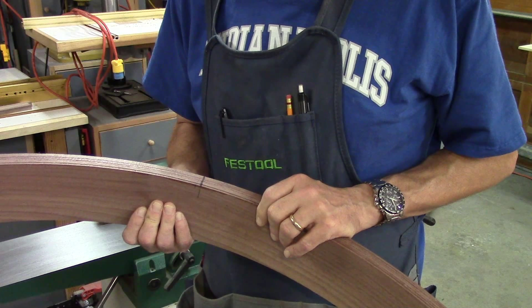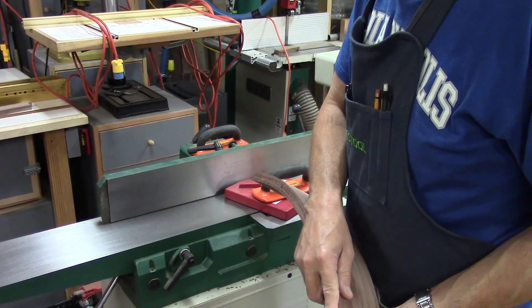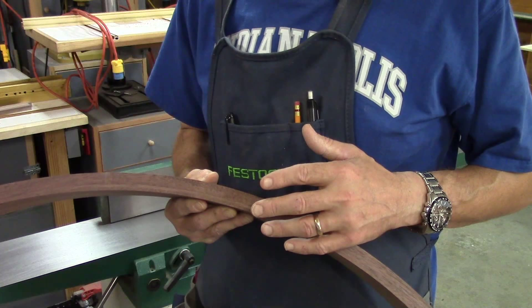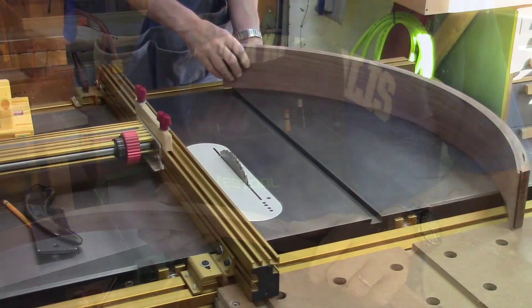Now that I have these out of the clamps, the first thing I need to do is straighten up or flatten one edge, just like I would any other board. I'm going to put them against my jointer fence and run them through until I get this perfectly flush on the bottom. I've got one edge perfectly perpendicular to the face. Then I need to do the other one and cut these to a finished width of three and a half inches.